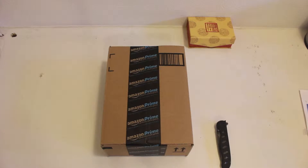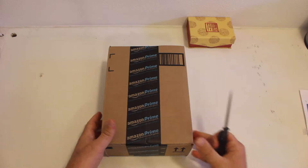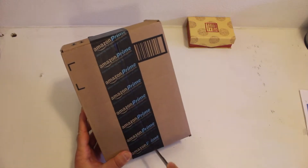Hello YouTubers, K6DPF here again with yet another unboxing. This one is for a Baofeng UV-82 X-ray. It's a two meter, one and a quarter meter UHF/VHF radio.